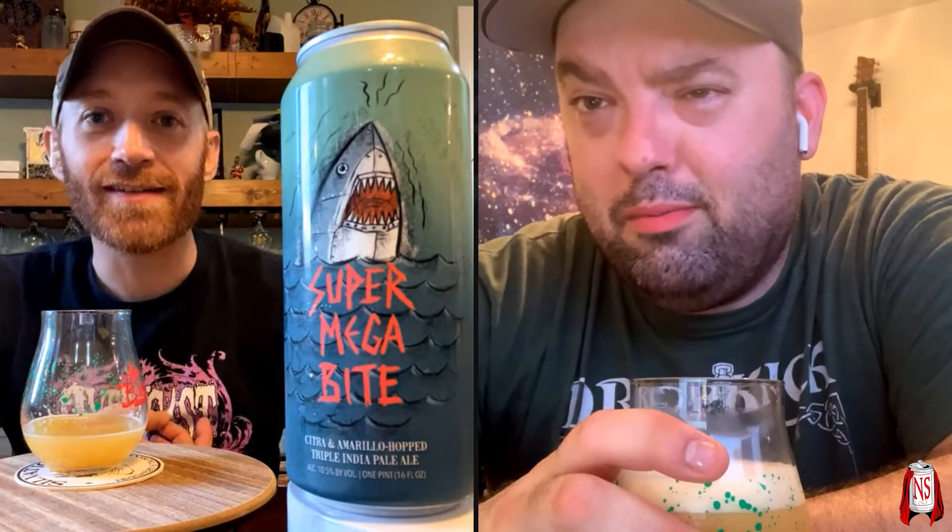Down in the comments — if you've had Super Megabite by Hop Butcher for the World, their Triple IPA with Citra and Amarillo, what do you think of it? What do you think compared to Megabyte, the Double IPA version? Also, tell the comments how everyone's enjoying Shark Week. Anyway, nerdsense.net, Instagram, Facebook, Twitter — like, comment, subscribe, hit those notification bells. I'm Sean, that's Mike — this is Nerdsense.